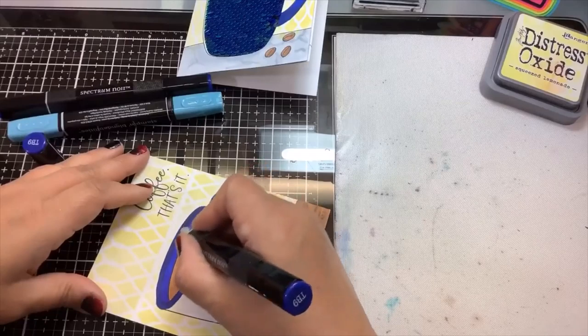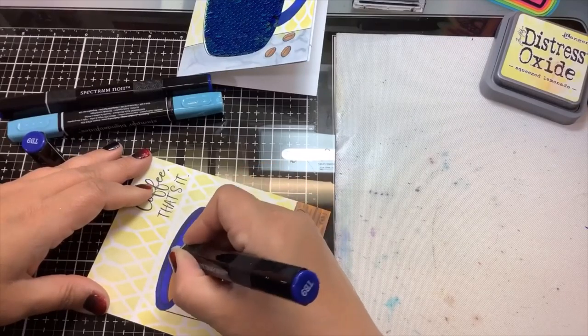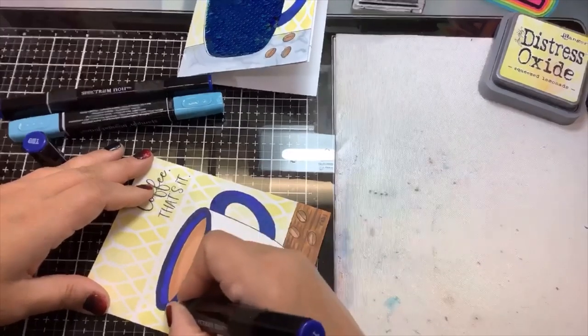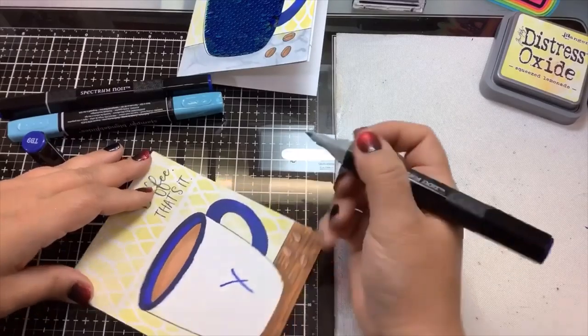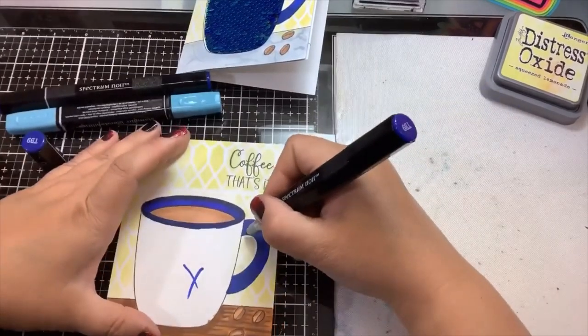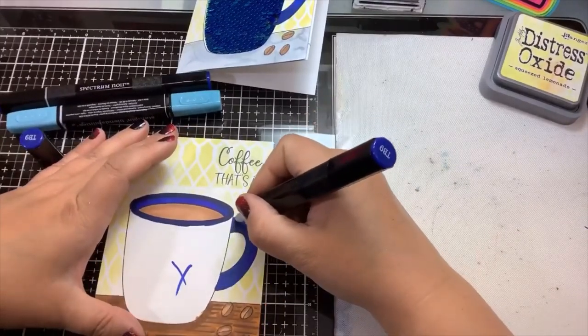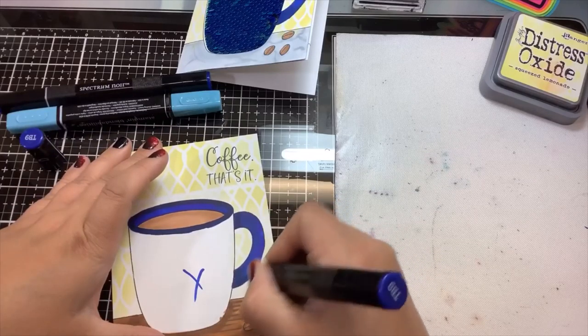I downloaded this new camera app onto my iPad — it has a pause button, because a lot of times I need to get up and get something, and before I wasn't able to do that. So now I can pause. This is TB9, which is a Spectrum Noir marker. And you don't need to worry about where the X is because that's going to be cut out. I picked this color because the sequin fabric we're going to be using has a dark navy on one side.